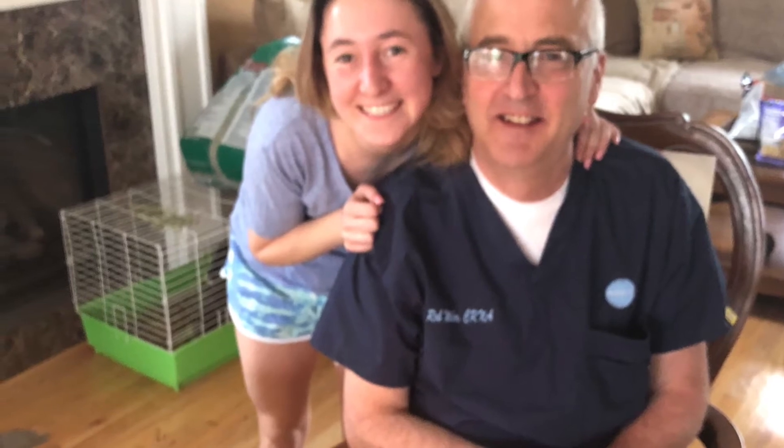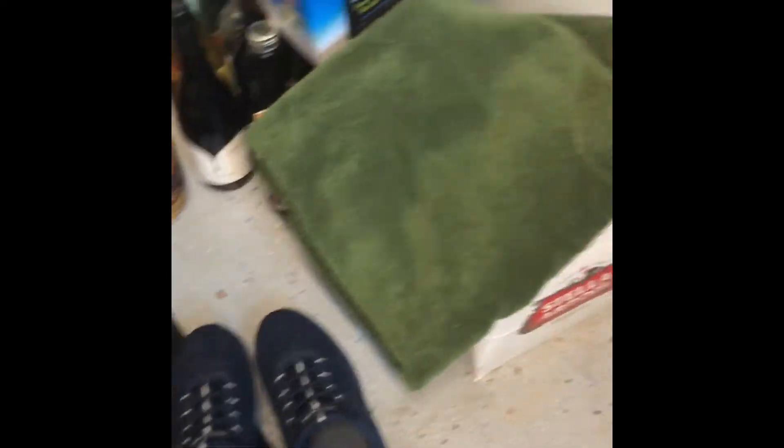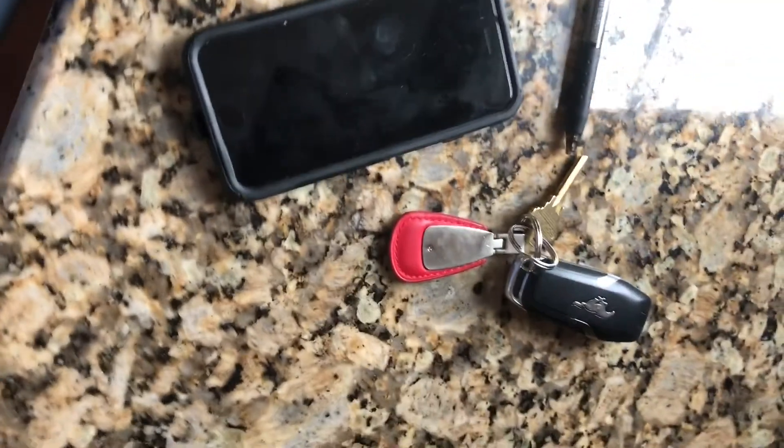My husband works in the hospital taking care of COVID patients. He's off to work right now. He doesn't wear his scrubs in the house. Let's talk about what he does do. Shoes are off in the garage. He strips down, grabs a towel. Everything else goes into the cardboard box, which is then disinfected.